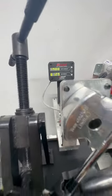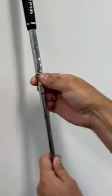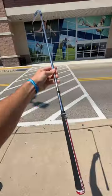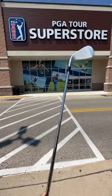Had to make a little bit of adjustment to the lie, but we have a perfect 19 degrees and a 61 degree lie angle. This thing acts as my driving iron, so this is huge for me. Thank you so much, PGA Tour Superstore.